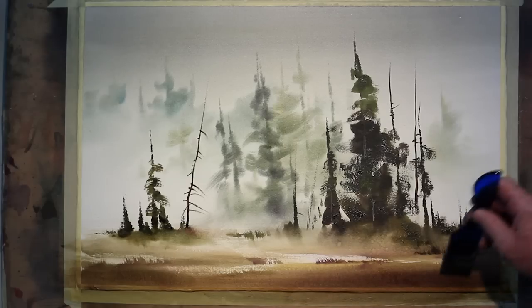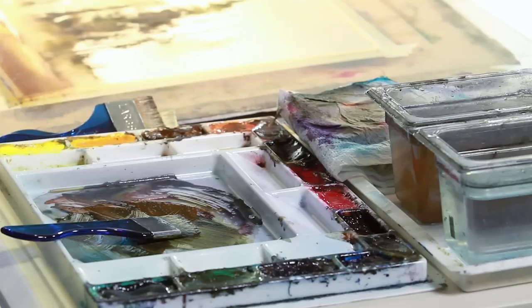What I want to do in this DVD is show you some very simple approaches to doing skies. Before I start the first demonstration, let's take a look at some of the materials we're going to use.